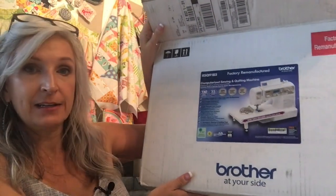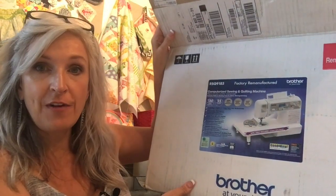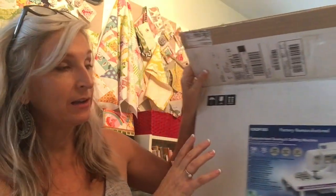I wanted to upgrade because I want us to have some more capabilities. I wanted the kids to get experience on different kinds of machines. So I did some research, and this is the one I decided to go with. It's another Brother machine — the SQ9185. It's a sewing and quilting machine. I was pretty impressed with everything it came with, so I went ahead and ordered four refurbished from walmart.com.